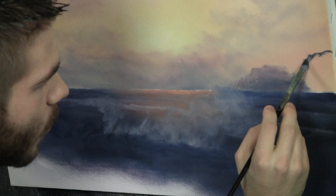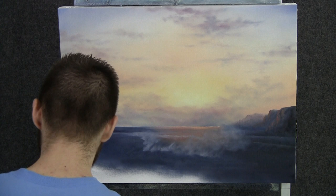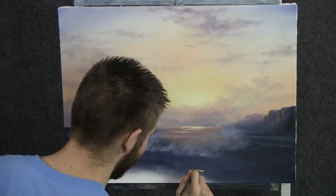Now with the fan brush and a little bit of yellow and white, let's come right here under the sun and just begin to drop in a few little highlights like this. Doesn't take a whole lot, just a little. And then maybe down here there'd be some, but let's throw some of this color in the sand — we'll put some sand down here.